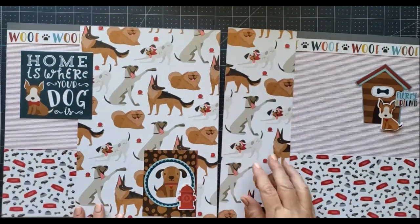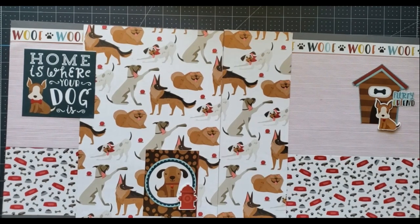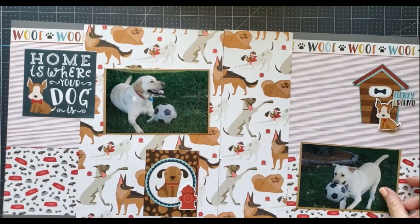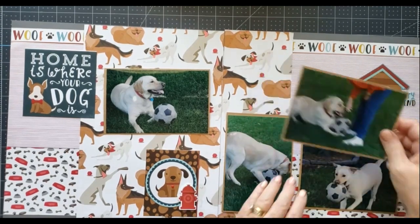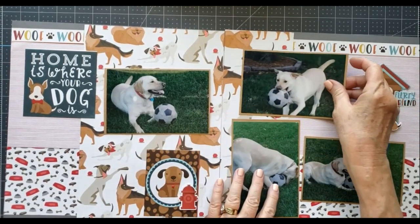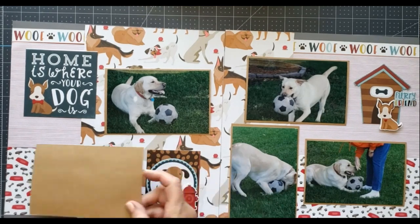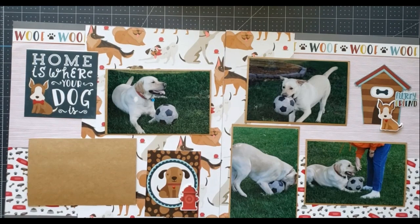So anyway, that's my very simple scrapbook page. I'm going to add some photos — probably one about right here and maybe one right down here and up here. I think I'll probably switch them and do something like this when I go to add my photos; we'll see how that all works out. And then I'm going to use another spot right about here to do some journaling.